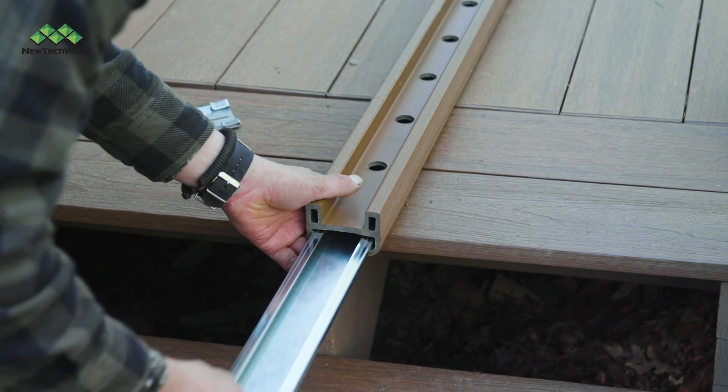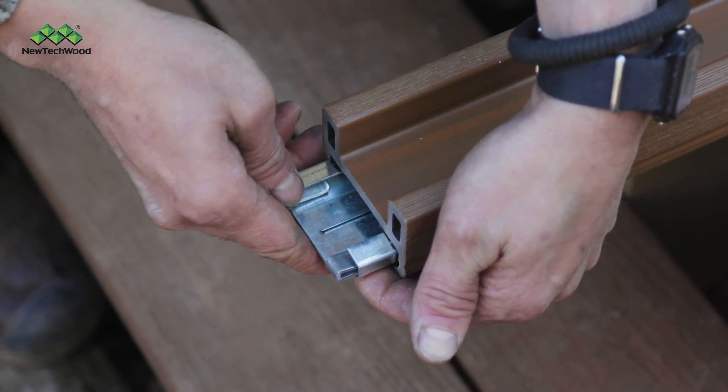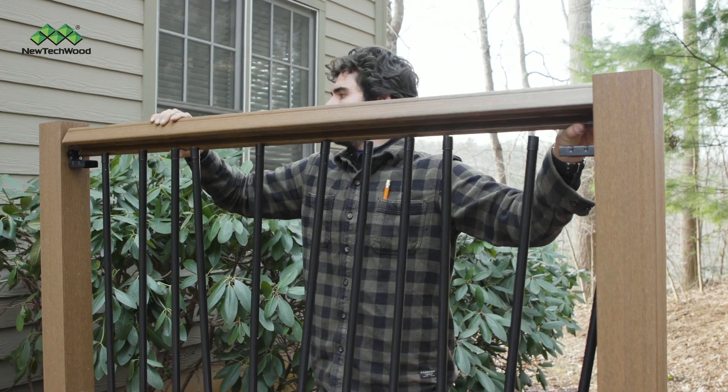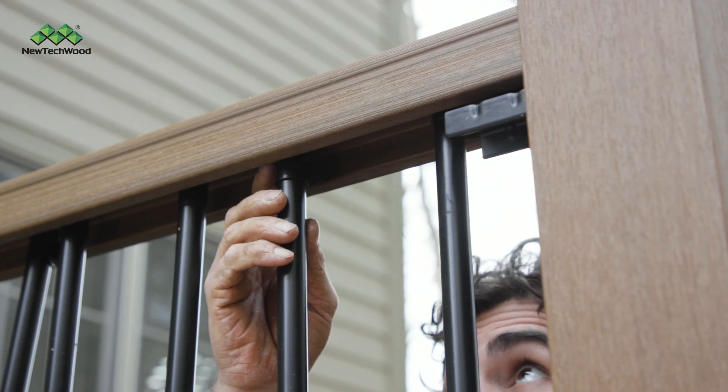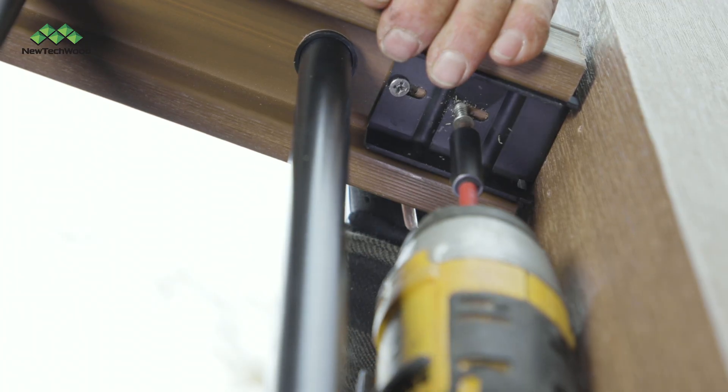Now we're moving on to the top rail. Attach the galvanized adapters on both ends of the galvanized insert. Attach the top rail onto the top of the post brackets while seating the balusters into place. Then pre-drill and screw the rail into place.